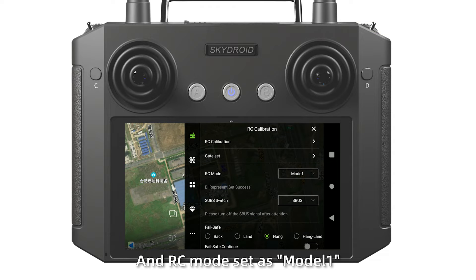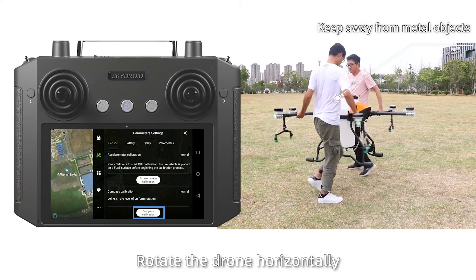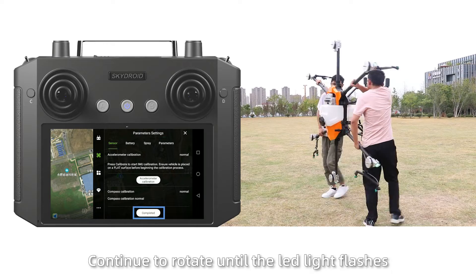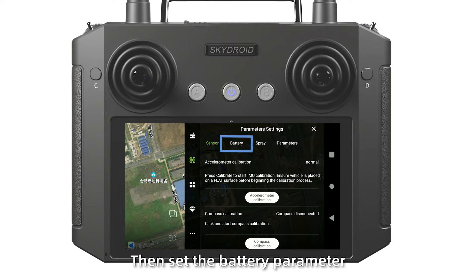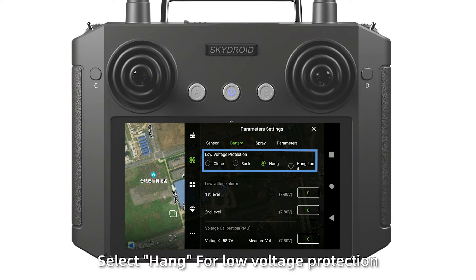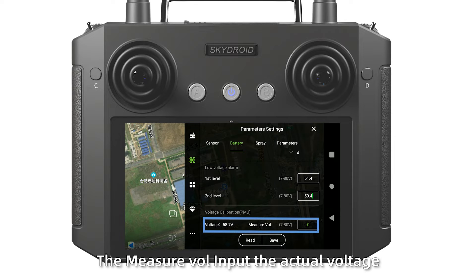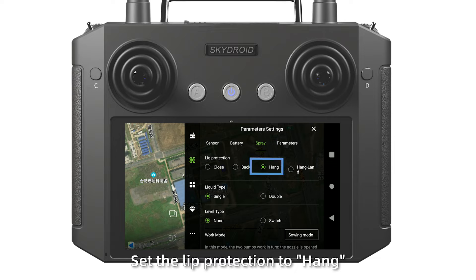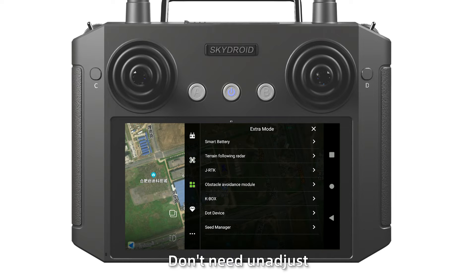Set IC mode to mode 1 and save it. Step 5: Click the second icon on the left. Click compass calibration in the sensor page. Rotate the drone horizontally until the LED light turns green, then tilt the drone and continue to rotate until the LED light flows. Put the power off and on again to complete the calibration. Then set the battery parameters: select horn for low voltage protection, set the first level to 51.4V, set the second level to 50.4V, then input the actual voltage of 58.4V. Set spray protection label on, set work mode as single point and save it.